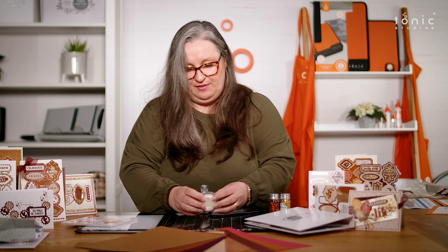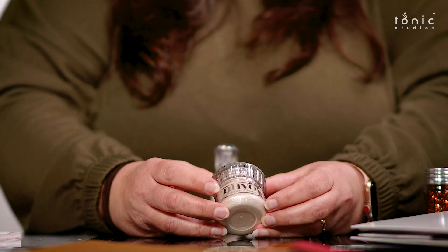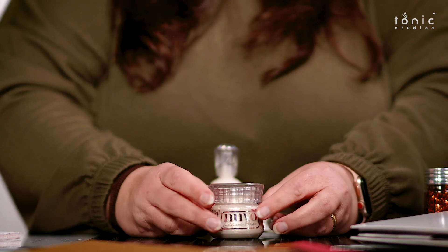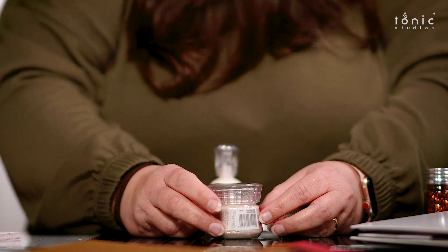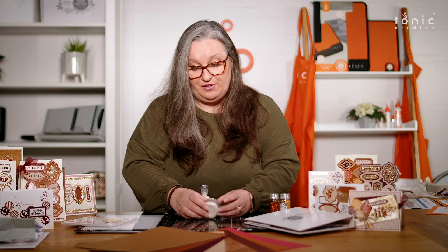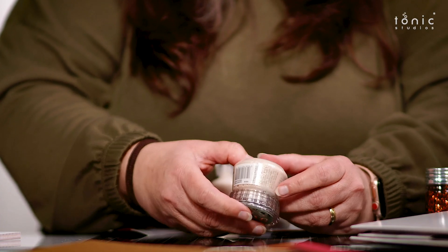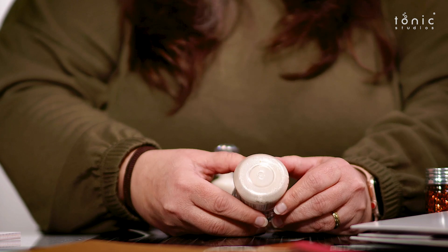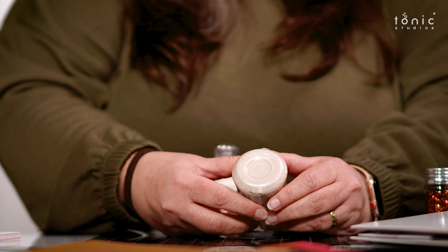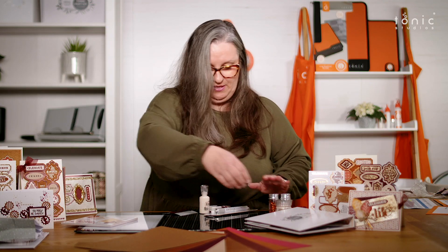We've got a glimmer paste. Now this is an exclusive for the kit - it's an absolutely stunning colour called Frosted Birch and you're not going to get this anywhere else. So this is a kit exclusive. We know how you love your glimmer pastes. You can see the colour there - it's very, very close to that beautiful pearlescent card I was showing you.